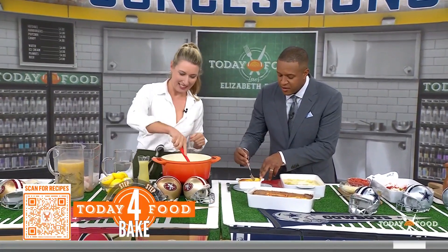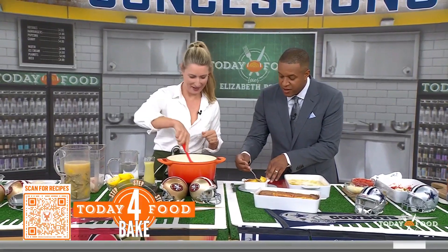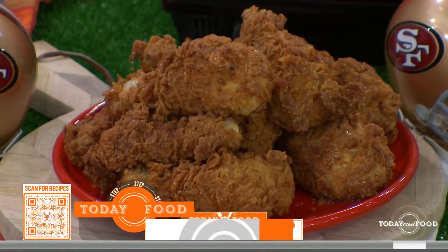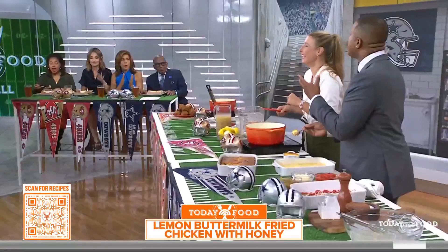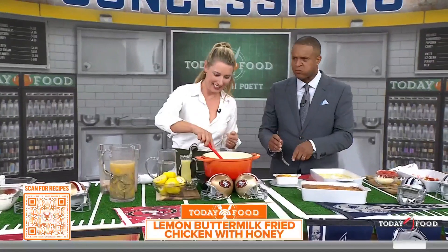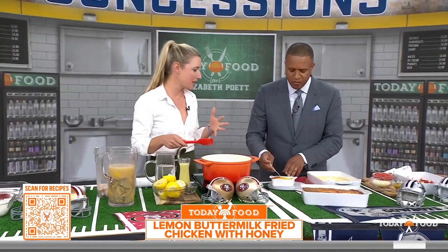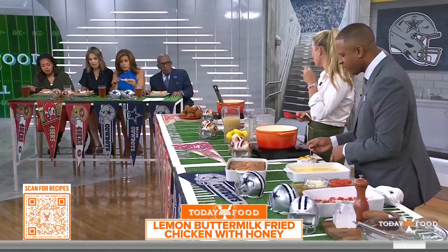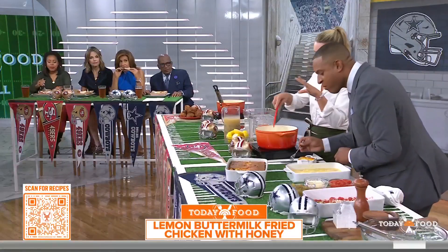This fried chicken — oh my gosh. This is my favorite. She travels with her own honey; she walked in with a honey bottle from the ranch. We're going to brine this chicken because the thing about fried chicken is you want that moisture and that flavor in the chicken. So I make a brine with lemon juice, water, salt, and rosemary — I literally just throw it all in.